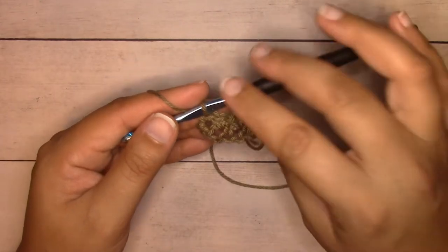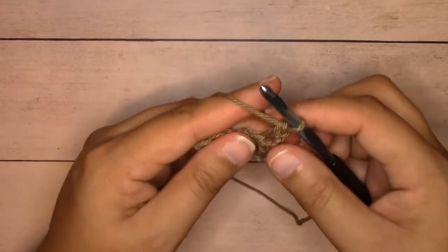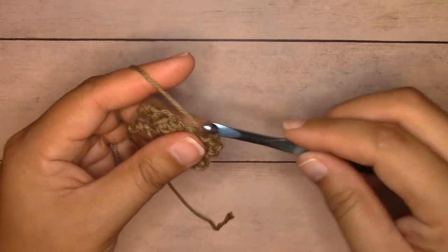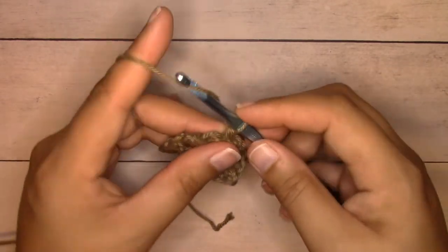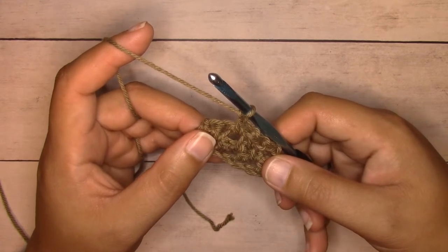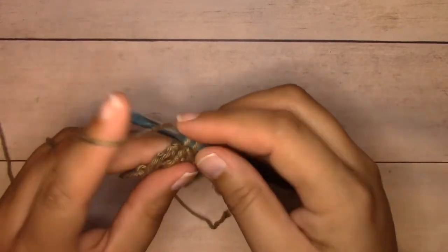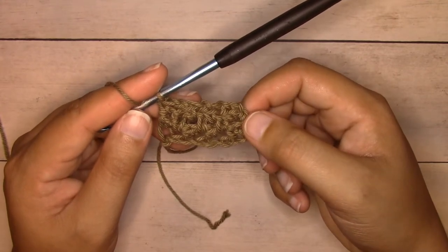Row three is your second repeat. Chain one and turn, single crochet into the first stitch. The next stitch you have is a single crochet — chain one, skip that single crochet, single crochet into the next chain space. Continue working all the way across: chain one, skip the next single crochet, single crochet into the next chain space. At the end you'll have two single crochets together — skip the next single crochet and single crochet into the last stitch. Then repeat row two.